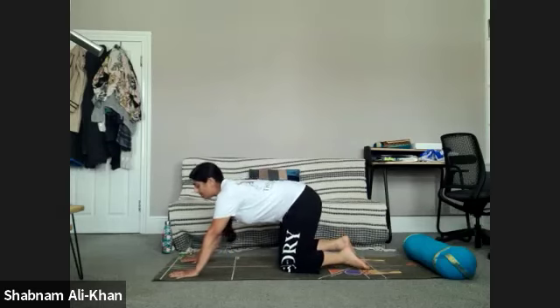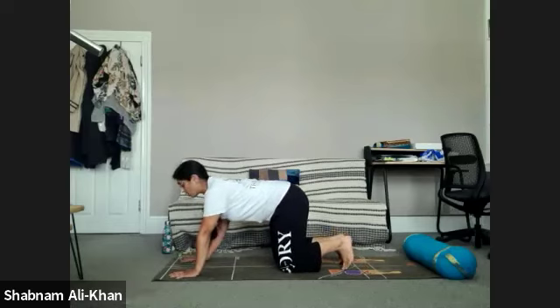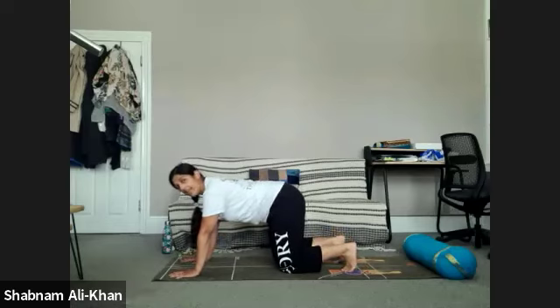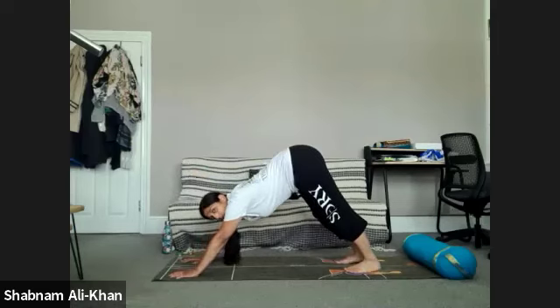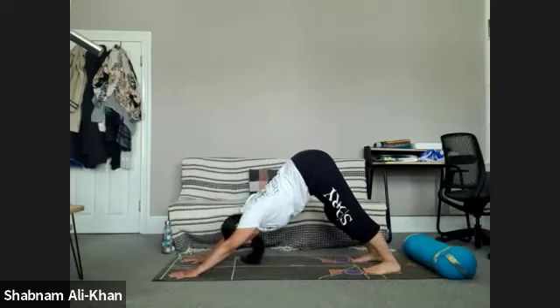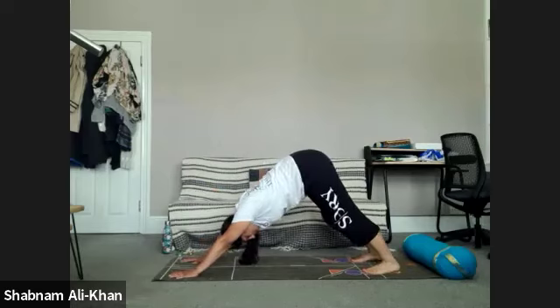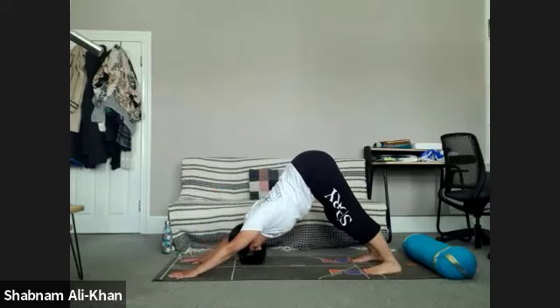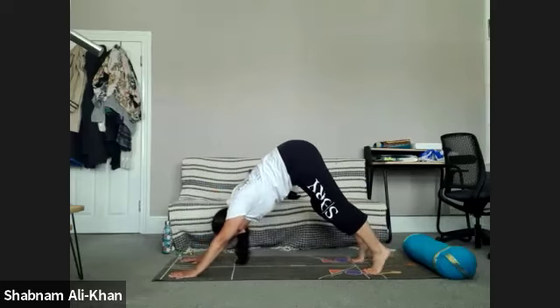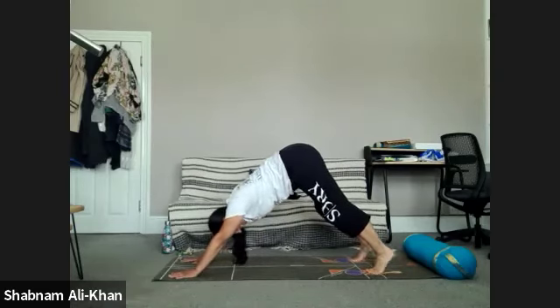When you're ready, meet me back in tabletop position. We're going to slowly tuck the toes under — inhale, lift the hips all the way up, coming into downward facing dog. Take your time, pedal the feet, bend the knees. Let's externally rotate the upper arm — nice open shoulders here as well. Inhale to lift the heels, exhale to lower. Inhale to lift, exhale to lower. One more time.